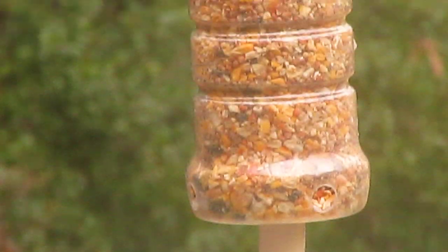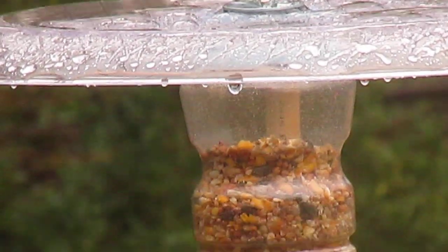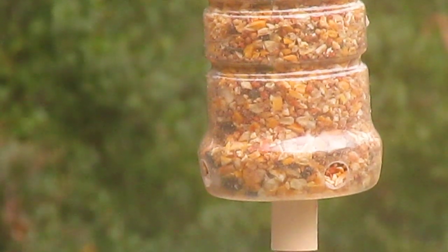That jar holds one pound of feed, and they'll go through a couple of those a day.